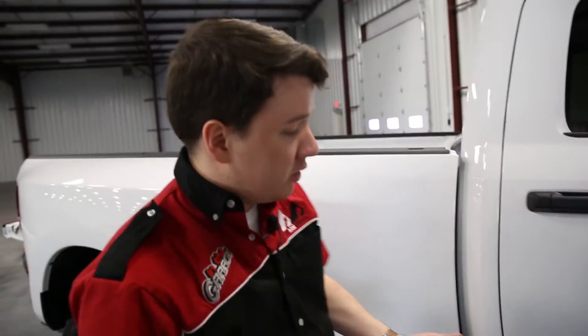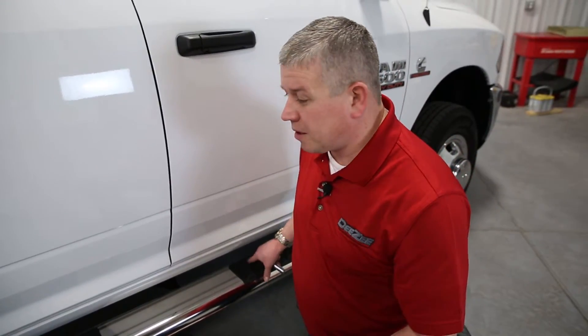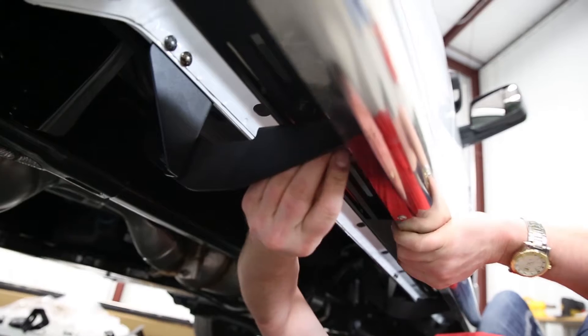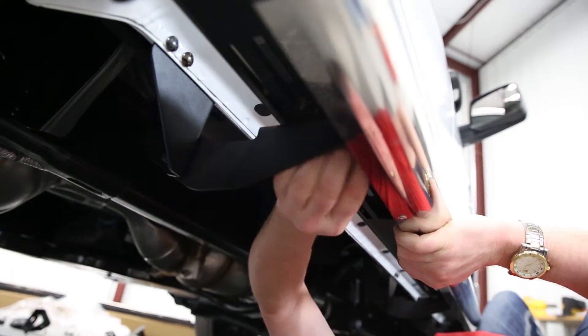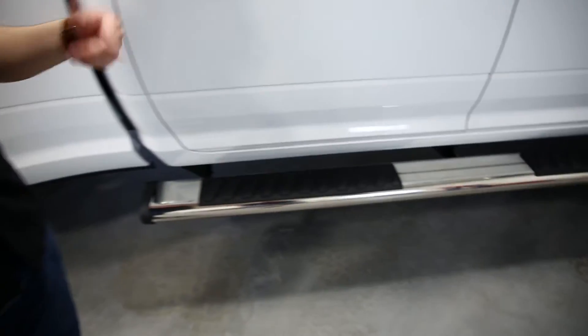We brought the bars over and laid them on the brackets. The last thing to do is, once you've got it adjusted in place where you want it, just take two bolts to each bracket and tighten it down. The step looks great — let's go ahead and do the same for the other side.